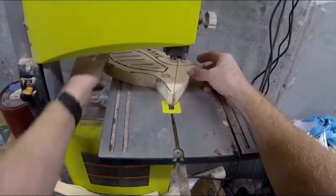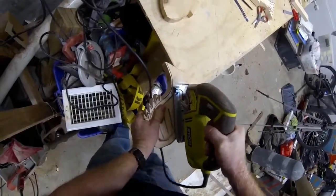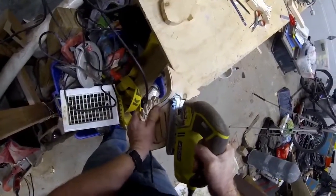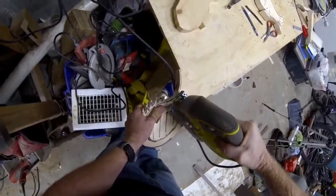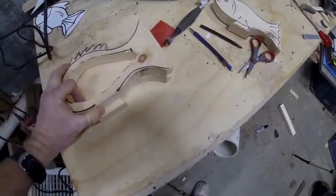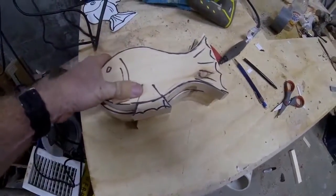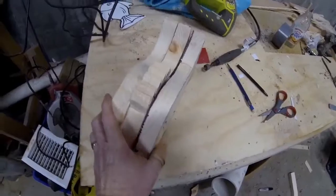The middle piece will also get hollowed out — the center of it will get cut out to form the cavity for the coins, the belly of the fish bank. In addition to that, I'm going to mark each of the side pieces and router out the inside of them just to give a little bit more room to that inside cavity.